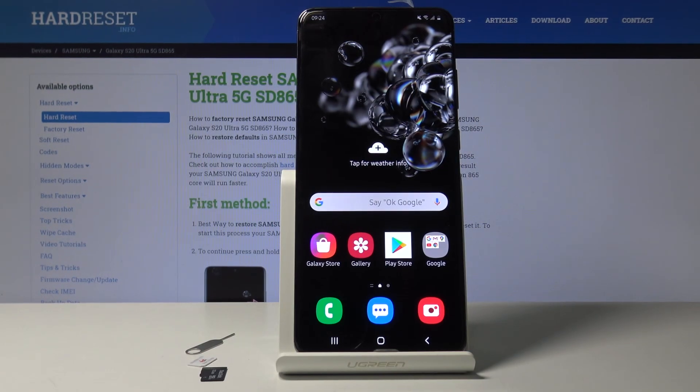Welcome. This is a Samsung Galaxy S20 Ultra and today I will show you how to insert a SIM and SD card into the device.